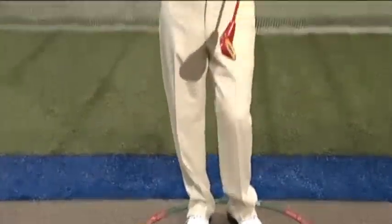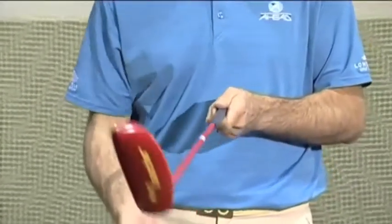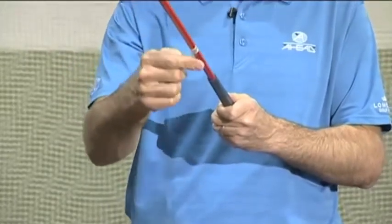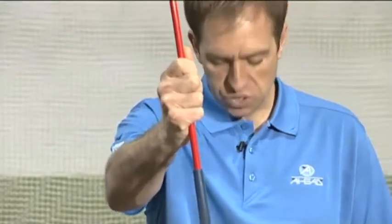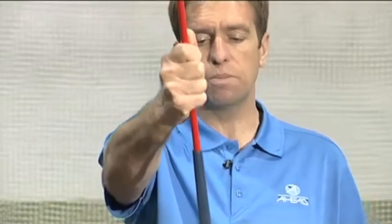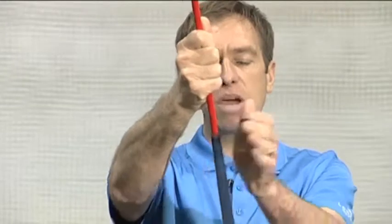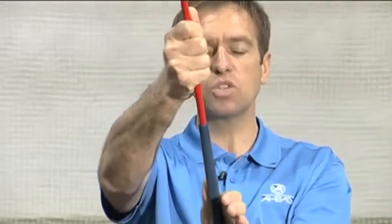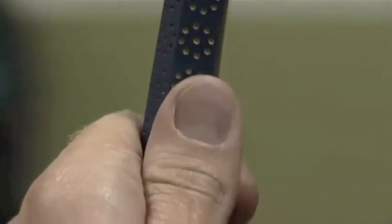Once that basic is in place, the next thing is how they're going to hold the club. The Snag equipment is beautifully designed with yellow dots and red dots to indicate where the thumbs go. For a right-handed player, hold the shaft where the label is and place it vertical. Bring the feet together pointing at number six on the hoop. Slide the target hand down, making sure the thumb is running parallel to the yellow dots, then close the rest of the hand.